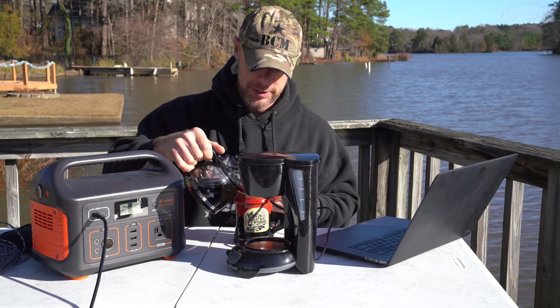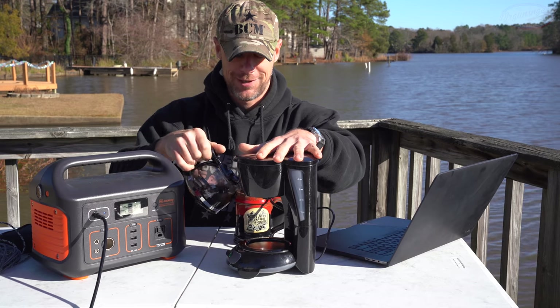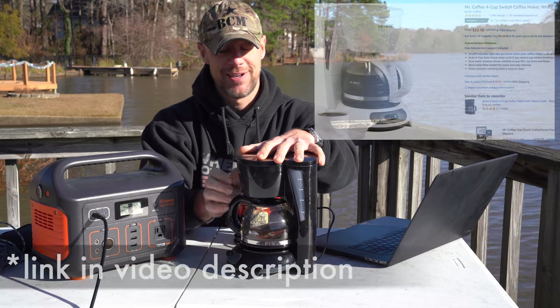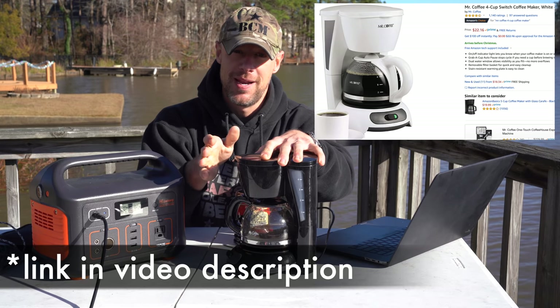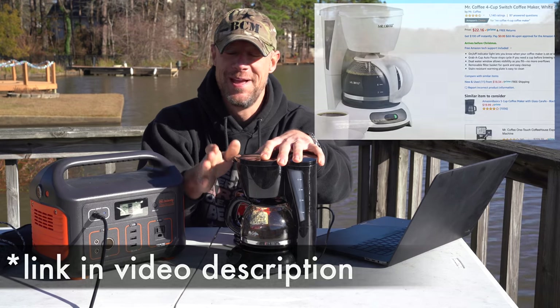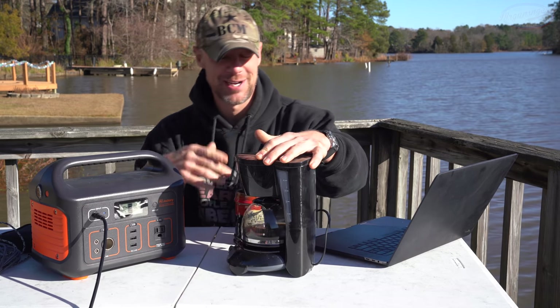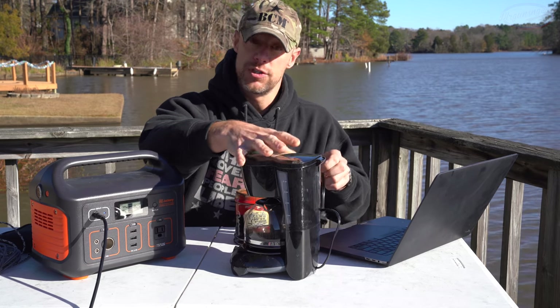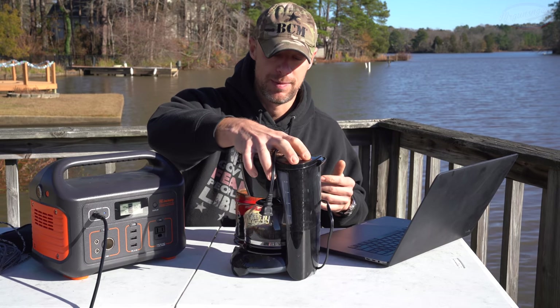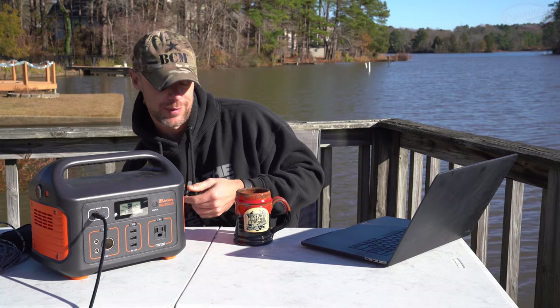I searched around for a long time and did some research on the internet to find a low-draw coffee maker so I could make coffee while out at the range. May not seem important to a lot of you, but to me it was a priority. This is what I went with — it's Mr. Coffee. This one is actually rated to draw 650 watts, which is low for a coffee maker. Most of them are 1,000 watts or above, so this is one of the lower ones. That's why I thought it might work with the Jackery, and it's one of the first things I tested when I got it in.